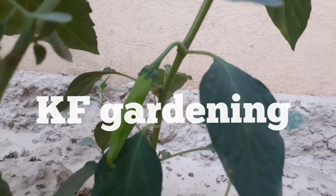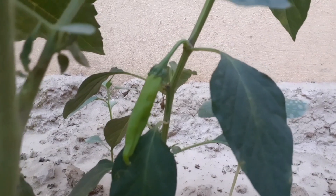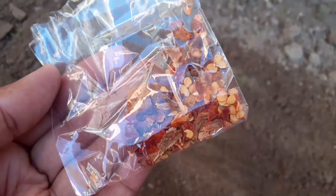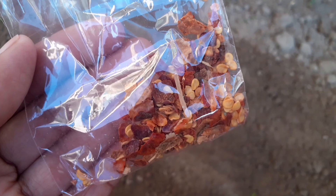Hello everyone, welcome back to my channel KF Gardening. In this video I will tell you how you can grow chili plants at home, and we will also discuss some care tips. Chili plants can be easily grown by seeds. I have taken some chili seeds from a seed shop. Let's go to the garden now.